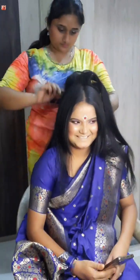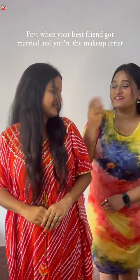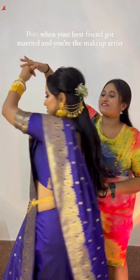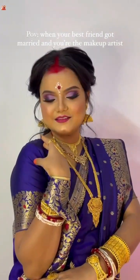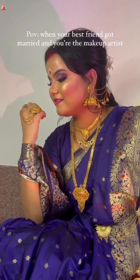Do not forget to share. You can see the full look in the video and comment on what you want to know about professional makeup. See you in the next video — bye! This is my client and my best friend. Let's see the before and after makeup look. We'll see you in the next video.